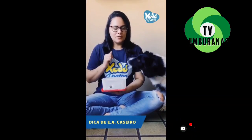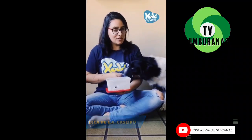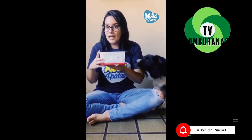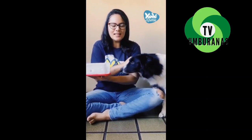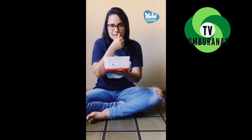Today I'm going to bring a dica of E.A. for you to do at home, with the participation of E.A., which is my cadela, which is here, very excited for the activity. You'll see that the container I'm going to use is already well used, because here at home it's a practice that we have to stimulate, principalmente this little girl, which has more energy, so that at feeding time it can be through environmental enrichment.